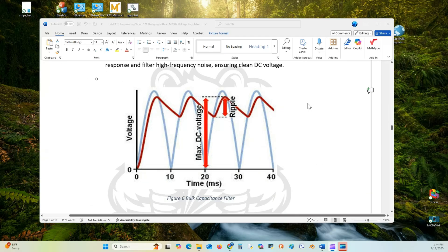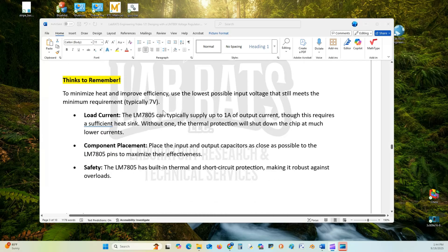A couple of things to remember: To minimize heat and improve efficiency, use the lowest possible input voltage that still meets the minimum requirement — typically 2 volts above the output. The LM7808 can supply up to 1.5 amps of output current, but this requires a sufficient heat sink; without one, thermal protection will shut down the chip. Component placement is important — place input and output capacitors as close as possible to the LM7808 pins to maximize efficiency. The LM7808 has built-in thermal and short-circuit protection, making it robust against overload.